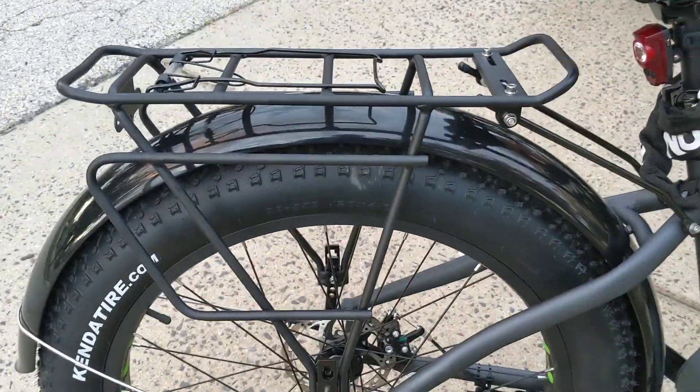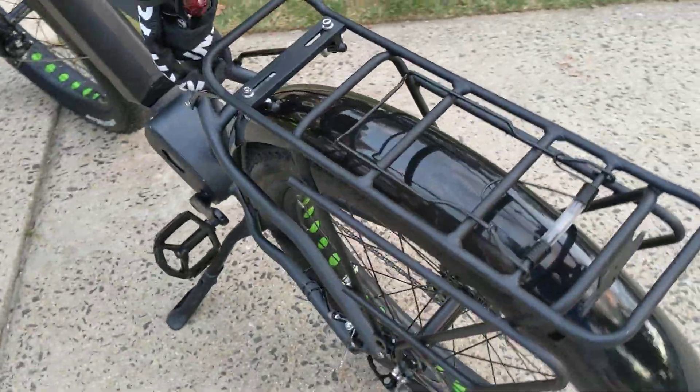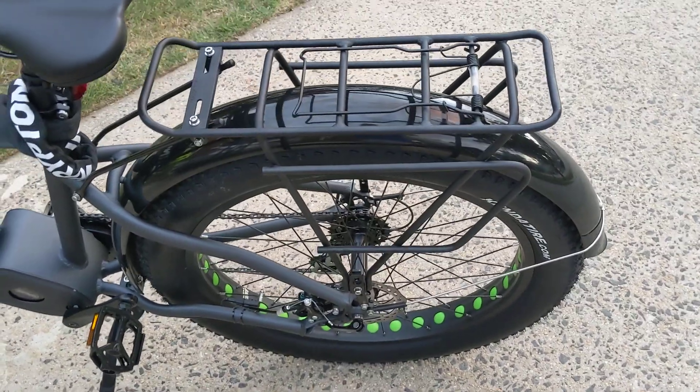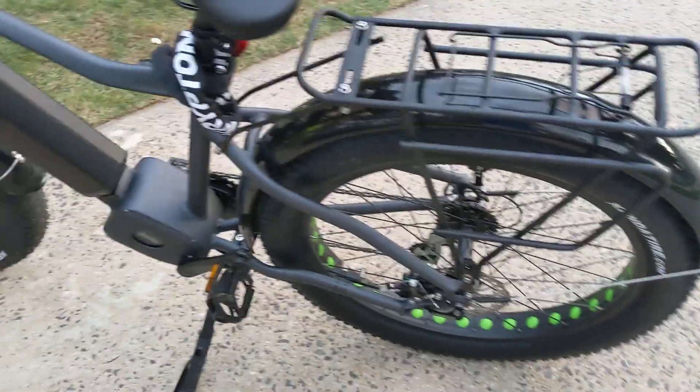These metal fenders — I've heard a lot about these. They are the rattliest, noisiest things. Lots of adjustments needed, and I'm going to spend a ton of time playing to try and make those okay.